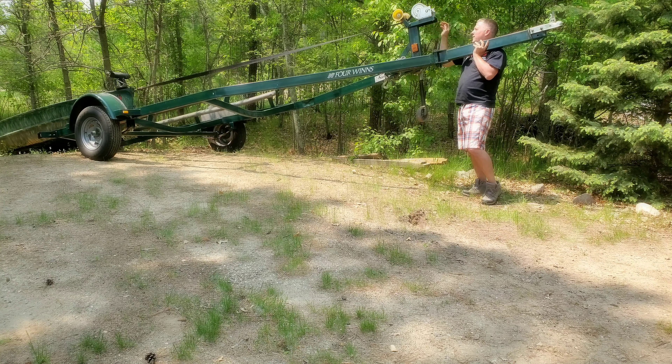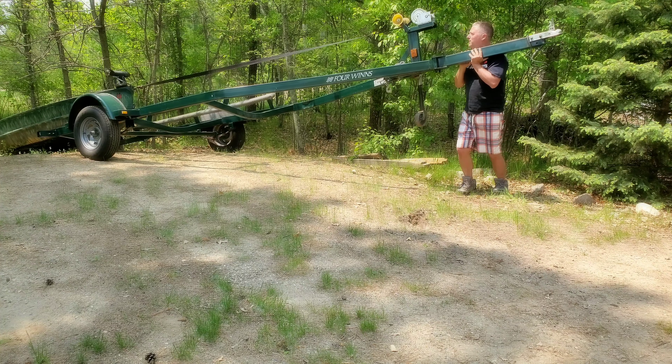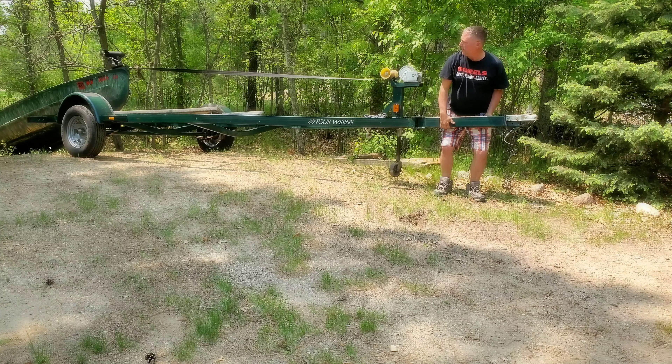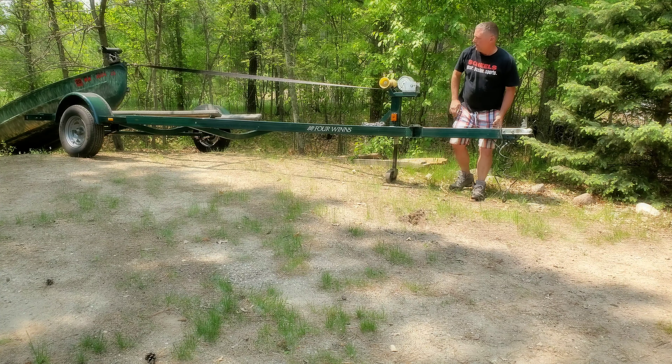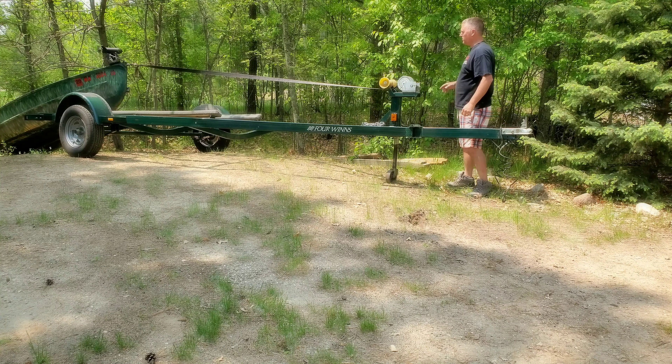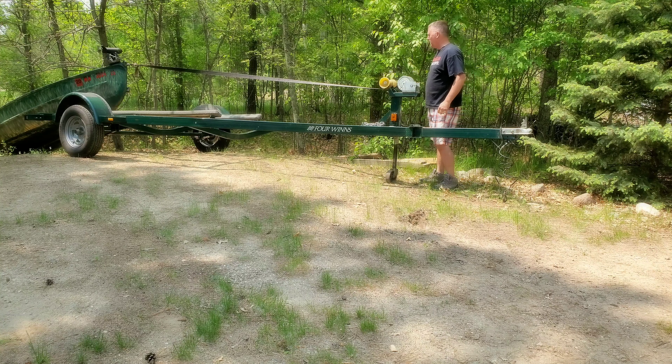I'm going to come right up on there. There's one person — you can do it. If I can do it with a bad back this week, you can do it. Now, it would be best if you had someone help pull that up while you crank, so you don't put too much pressure on the bow.